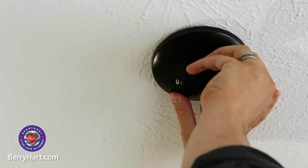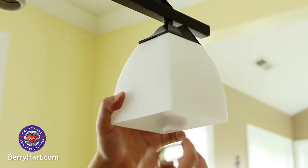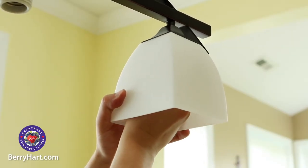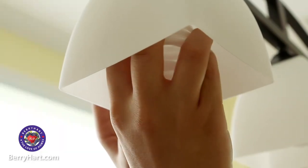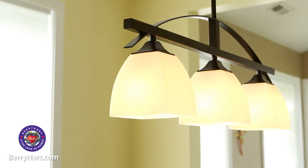Now you can mount your light fixture to the mounting plate. Attach the final pieces of your light fixture — this usually includes shades or other glass pieces. Install your light bulbs, turn the circuit breaker back on, and then test to make sure everything is in working order.